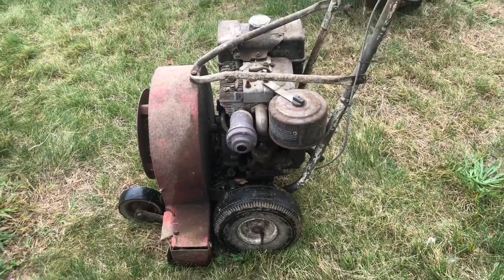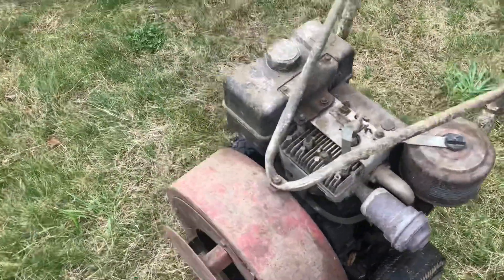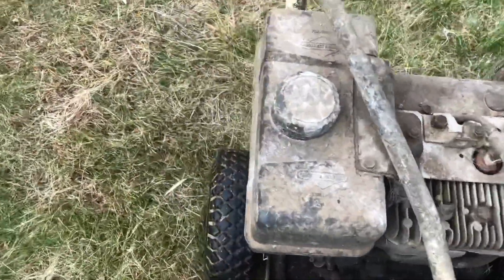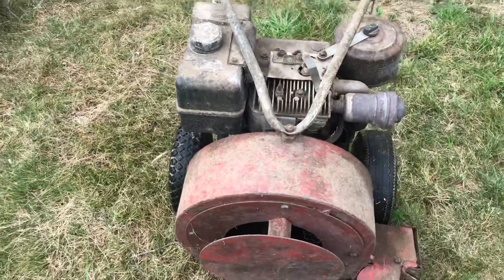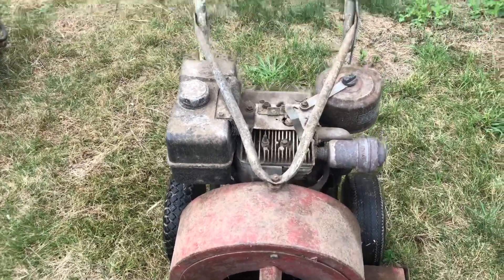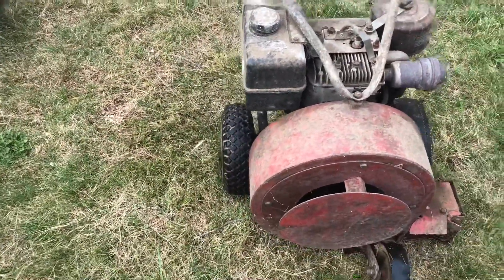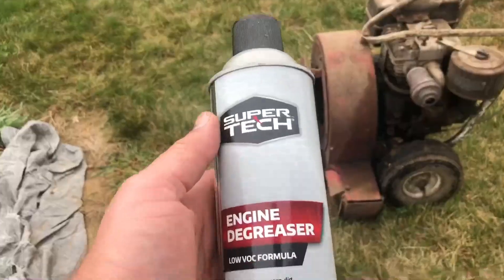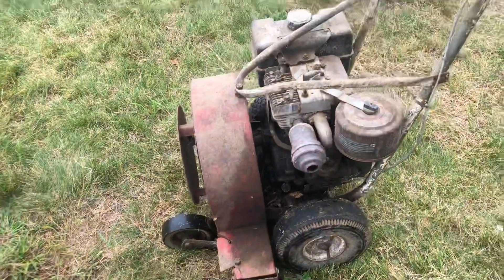This is what a giant vac leaf blower looks like that's been sitting in a barn garage for three years. It's disgusting — look at how dirty it is. I don't even want to use it, it's so dirty. I'm going to spray some engine degreaser on it and hose it off and see what it does. Now we're going to spray it down with this stuff and see what happens.